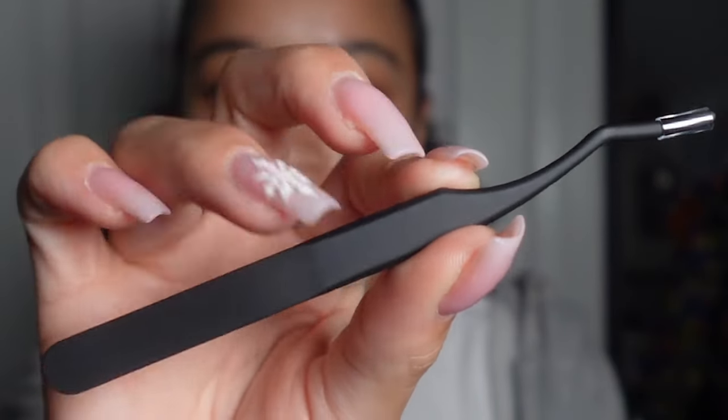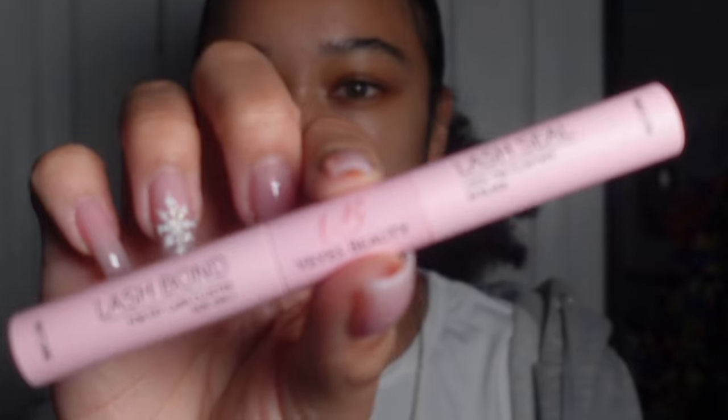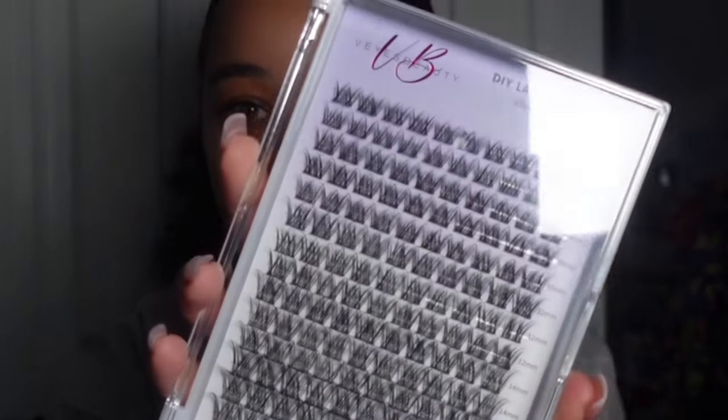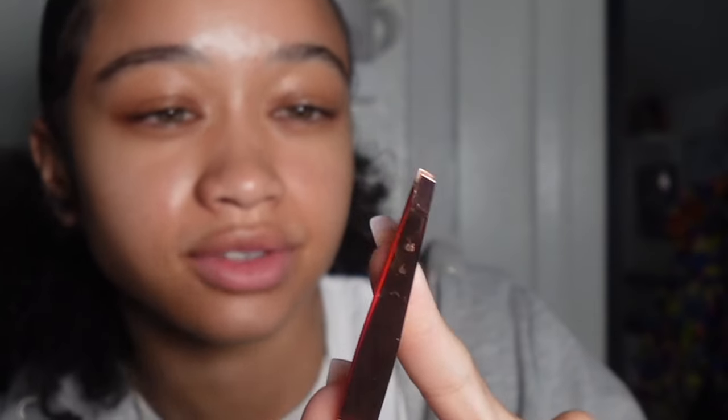These are the tweezers — nice, luxurious tweezers with a kind of matte material, really nice. We also have the lash bond and lash seal. I don't like to apply my lashes with these angled tweezers — I prefer those more for applying the seal. I'm going to use my favorite tweezers for actually plopping the clusters in. This straight-style tweezer is my favorite kind for applying the actual clusters.